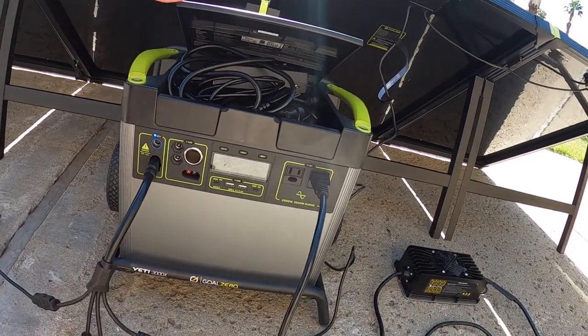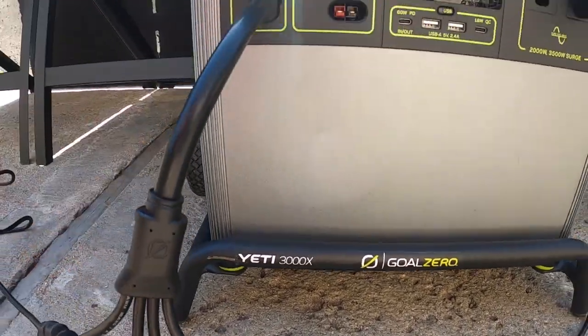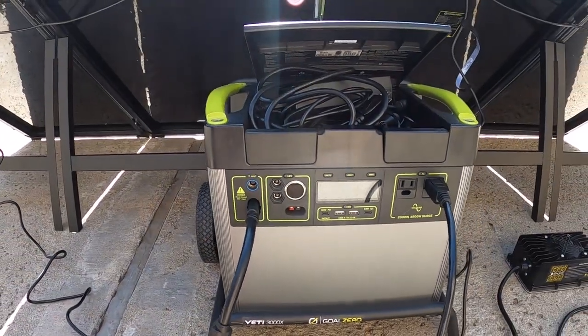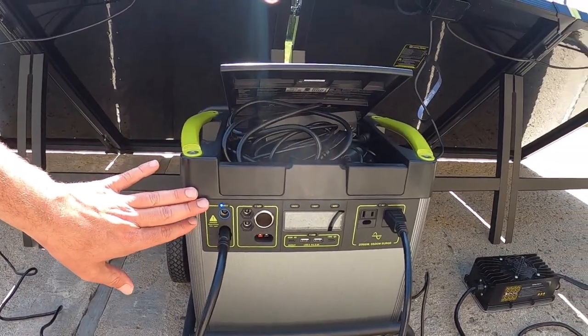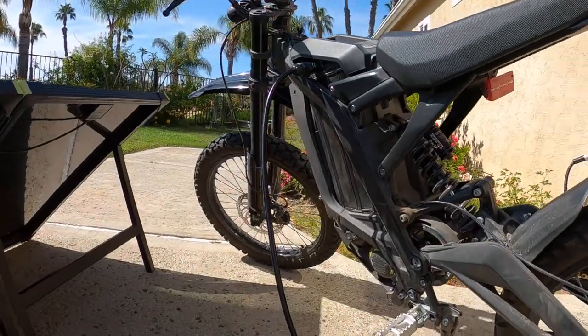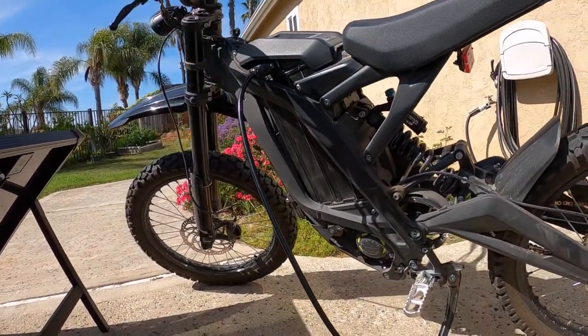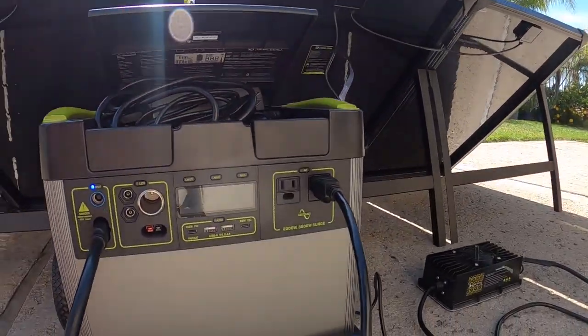Overall, this is a 3,000 watt hour unit — it's a Yeti 3000X. That's the capacity of the total battery power inside of this thing. The Surron has a 2,000 watt hour battery, so fairly large — it's about two-thirds the size of the battery that's in the Goal Zero.